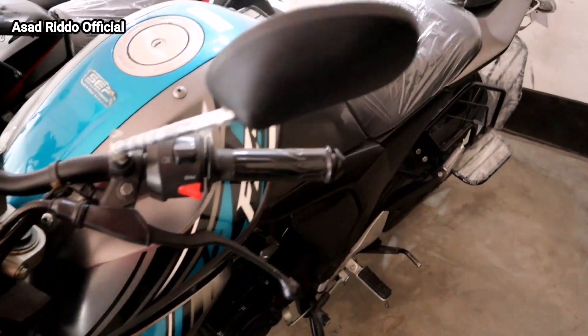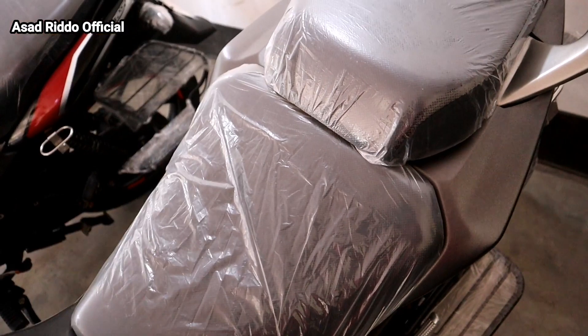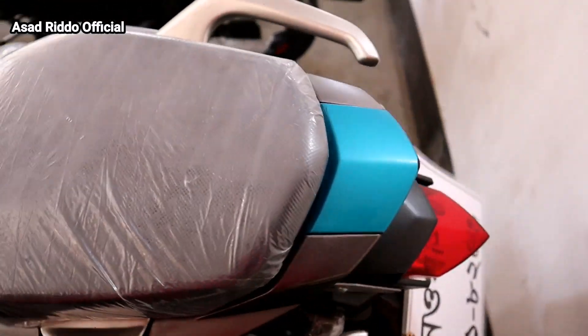I will see the whole bike. I will see the seat. There is a dual panel seat.